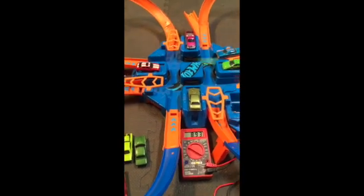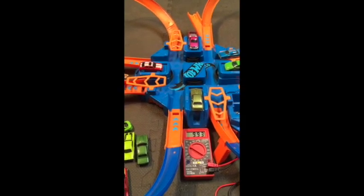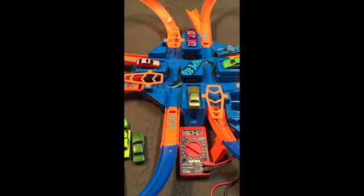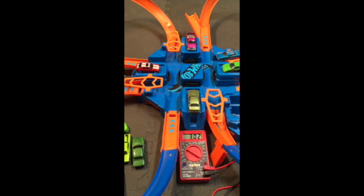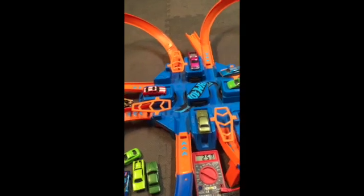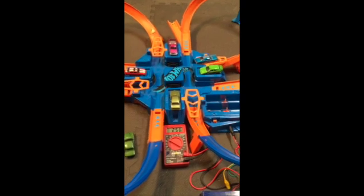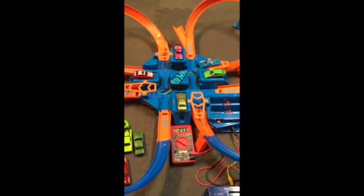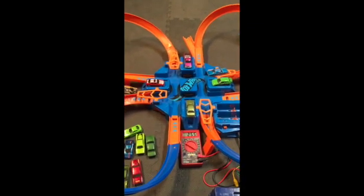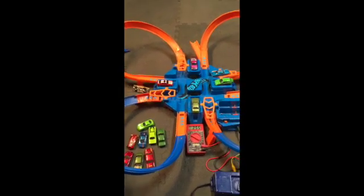Obviously we could crank it up even higher, but at that point the cars simply don't even stay on the track. So there you go, Hot Wheels fans — I would just say be careful if you're going to turn up the voltage on these boosters. Those cars do move fast enough to cause some damage, so be careful and have fun with your Hot Wheels.